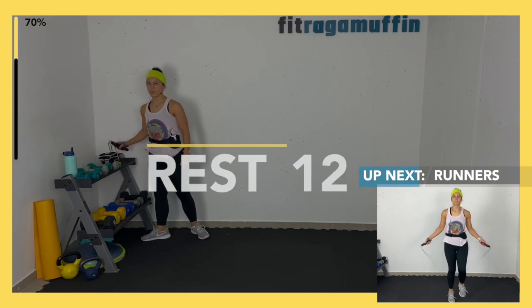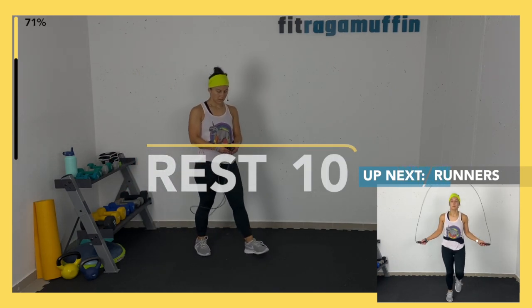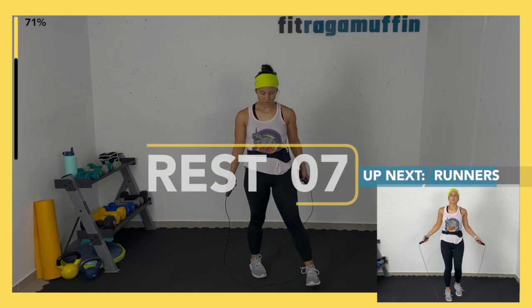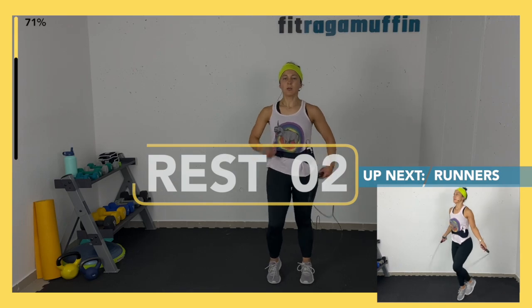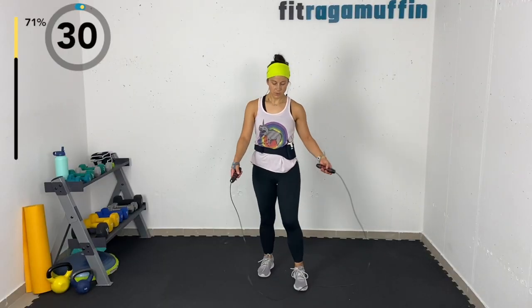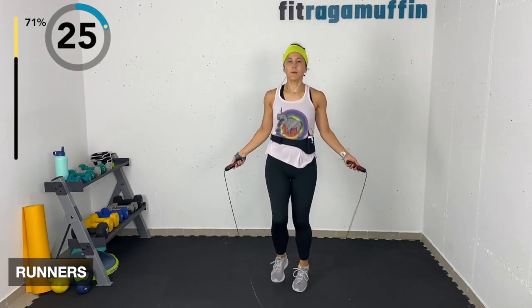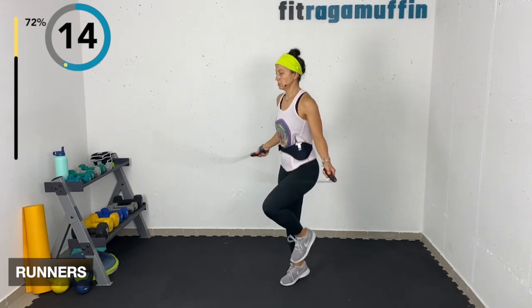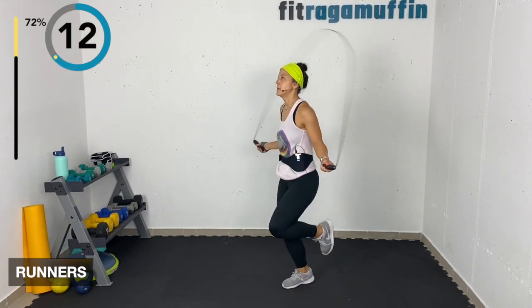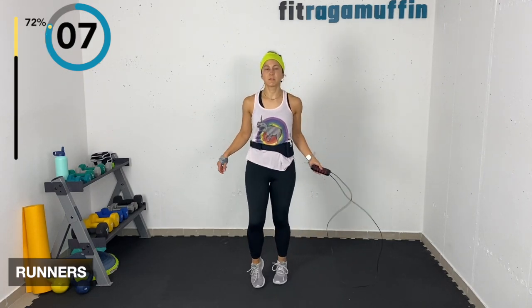Runners — without the rope: quick, you're running, jogging, or walking. With the rope: speed, quick — you can even bring it up here a little. A lot of it is just experimentation.